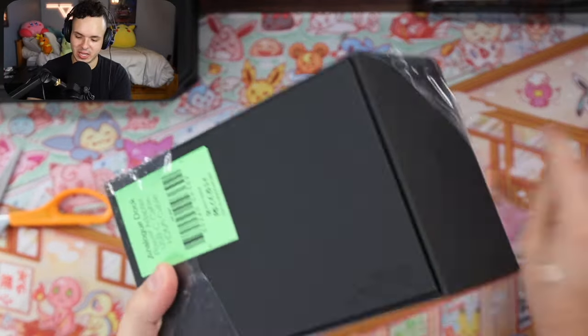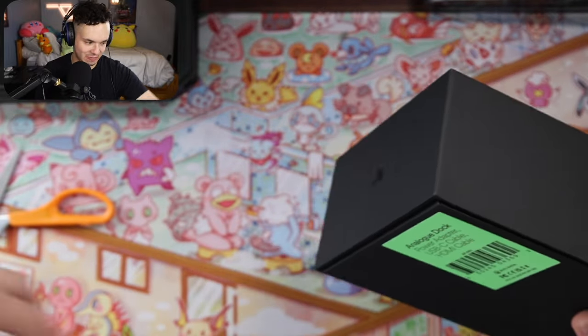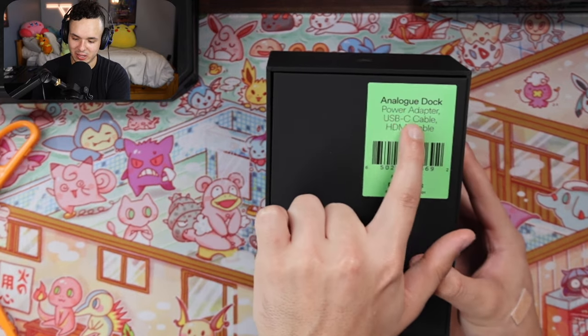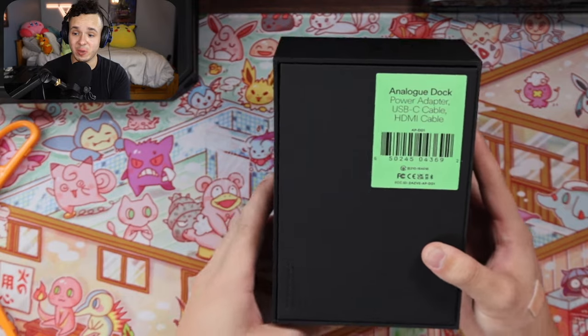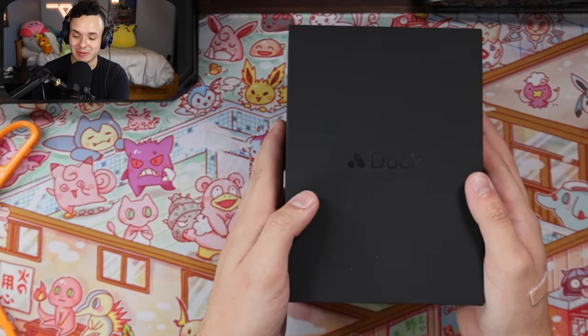From what I've seen, this dock is actually pretty compact and shouldn't get in your way if you have it on a desk near your TV or whatever. Inside you've got the Analog Dock, a power adapter, a USB cable, and an HDMI cable. They actually give you every cable you need, which is really nice considering a lot of companies don't do that anymore.